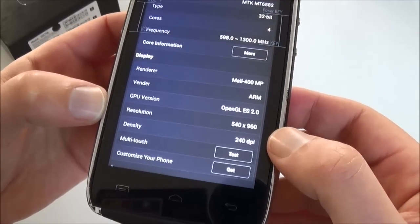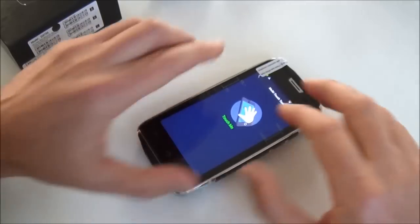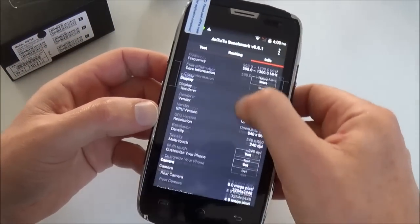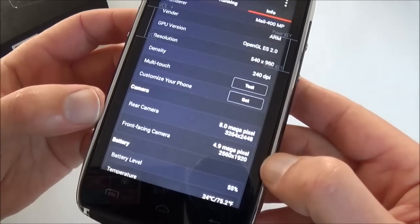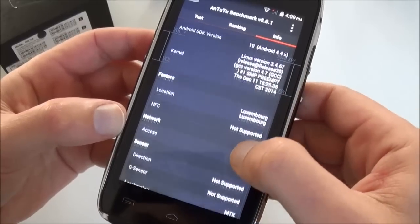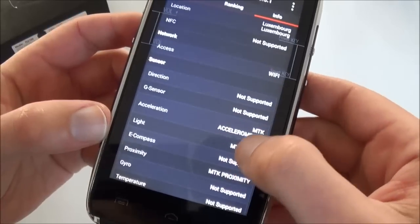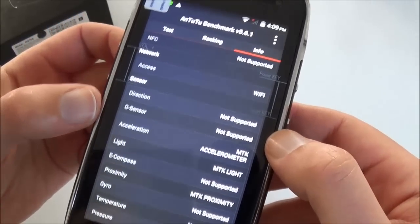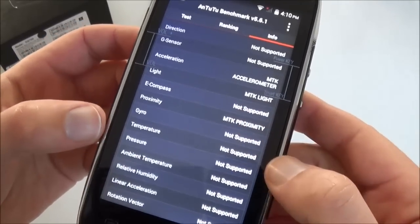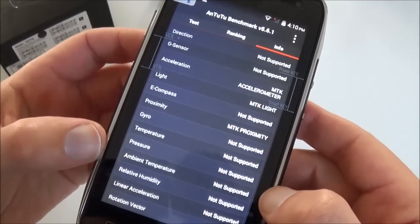The display is 240 DPI with 5-point multi-touch. The front camera is 5 megapixels. NFC is not supported. It has Wi-Fi. For sensors we have accelerometer, light, and proximity — but we don't have any outdoor sensors like temperature or pressure.